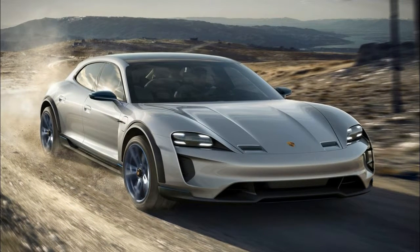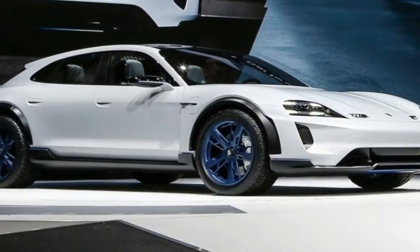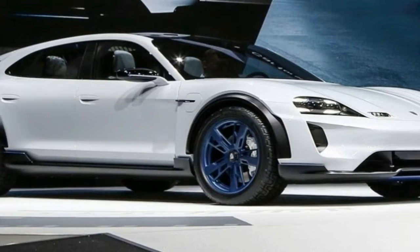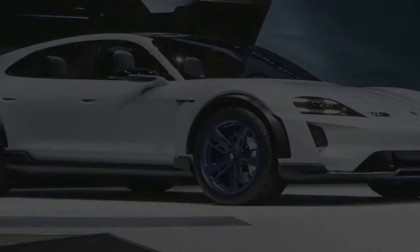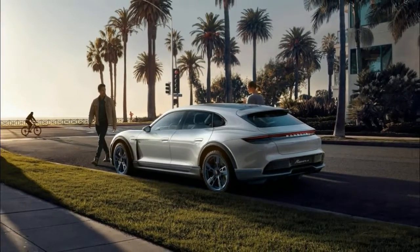Design wise, it borrows a host of features from the sedan. Up front, we can see a similar hood and headlamps arrangement. The former is almost as muscular as the Mission E, but it stands out by means of extra lights at the bottom.